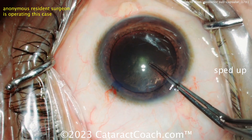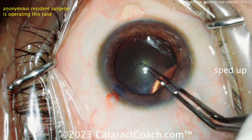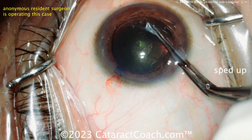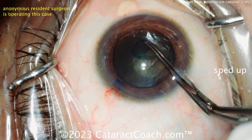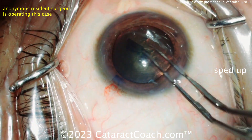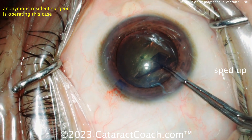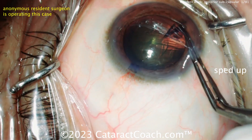With a very extensive PSC cataract like this, it's not going to be a very dense nucleus. You can see there's not much nuclear density in this. In a case like this, I really like to get that lens nucleus up out of the bag, away from the posterior capsule, because you're not going to have to put much energy at all — very little ultrasonic energy. Beautiful rhexis, by the way, good job there.